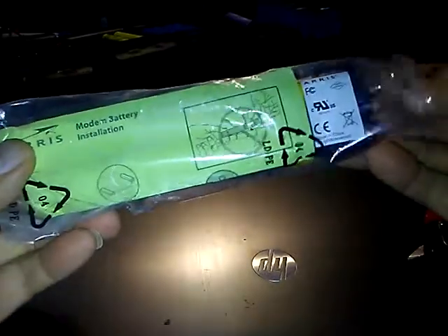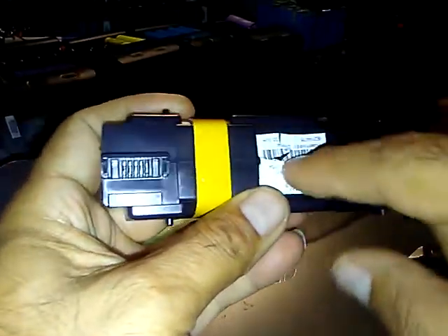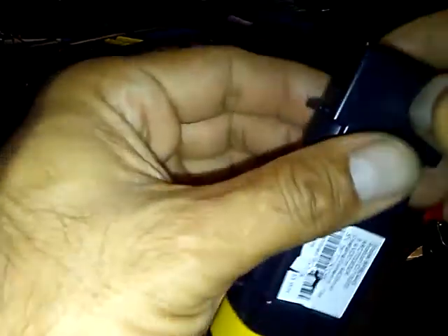This time I got the Harris motor battery. It's a brand new one but it's damaged — it has a crack right there already. So to open up this battery first you got to remove this tab.